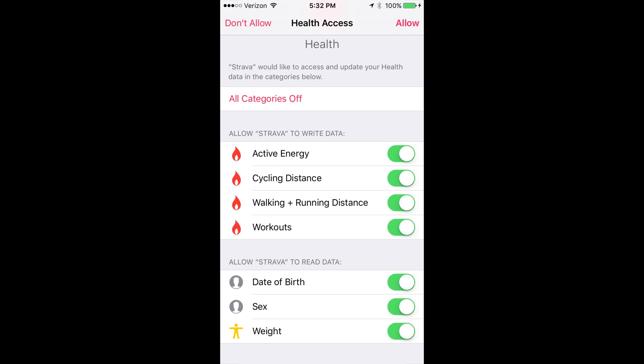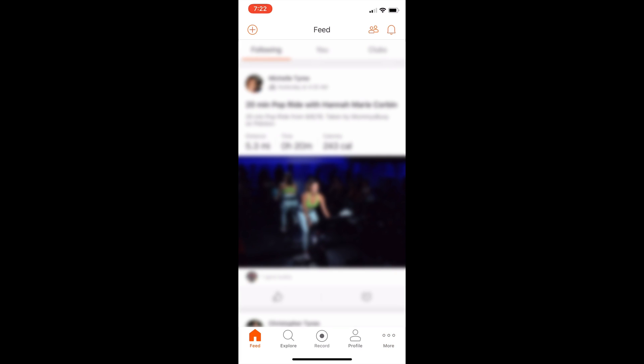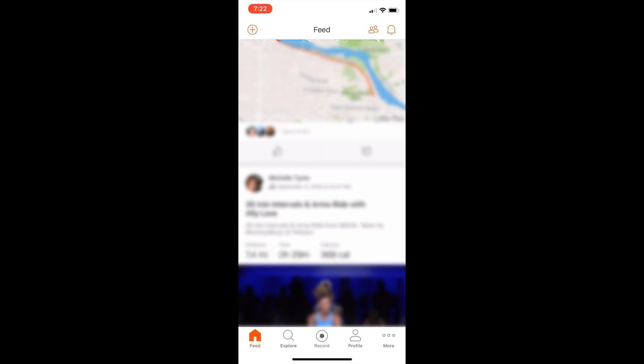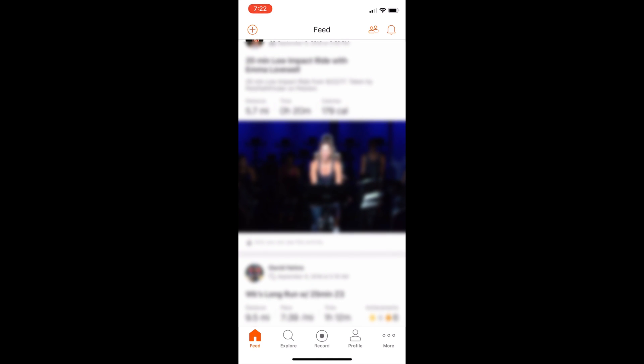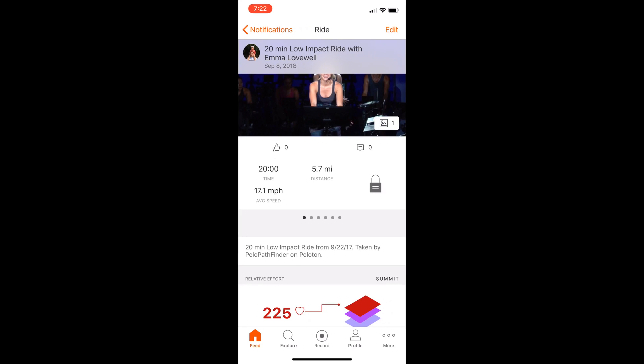Hit connect and it's going to bring up all of the options you need for syncing. You want to allow all of those permissions, and then as you work out, the actual workouts are going to start showing up in your feed — for example, here's one of my last ones. To get this to sync there's one final thing you need to do: your workout will show up in your feed, and on the top right there's a bell. Tap that and you'll see your ride is ready to view — tap that and it'll sync to Apple Health.